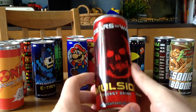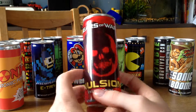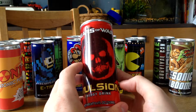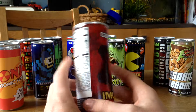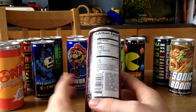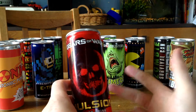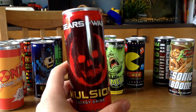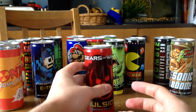Next up we got this Gears of War Energy Drink. I'm a huge Gears of War fan so I really love this can. The whole series of Gears of War is awesome, except for Judgment, which is a crappy game that destroyed the whole series and lost my interest. But Gears of War 1, 2, 3 — awesome games. If you haven't played them, do it. This is definitely one of my favorite cans.